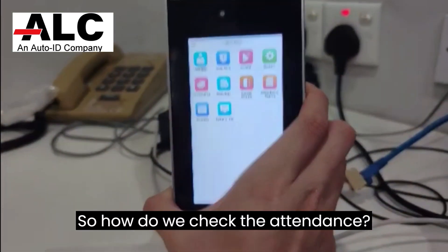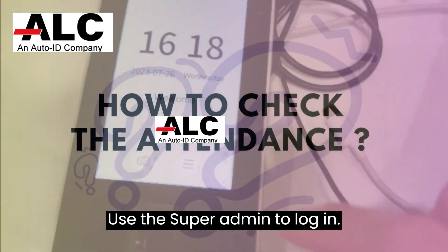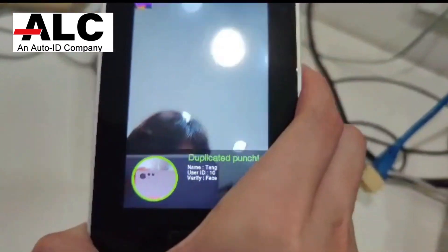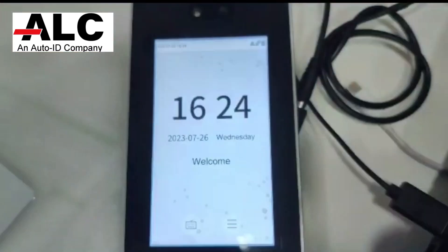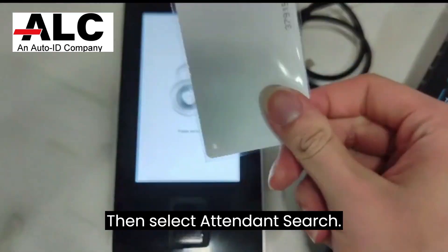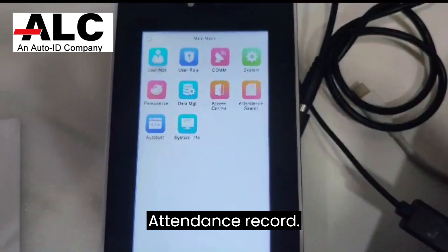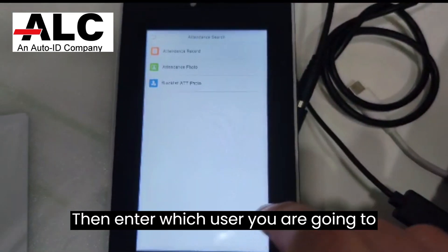So, how do we check the attendance? Use the super admin to login. Then select attendance search, then attendance record. Enter which user you are going to search.